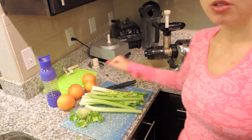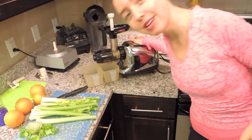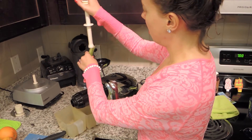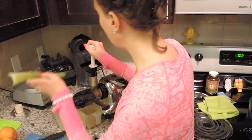So what I'm gonna do is use my Omega juicer right here. I love this juicer and I recommend it so much. I'm gonna start juicing. I really, really love celery juice — I love the natural sodium in it.